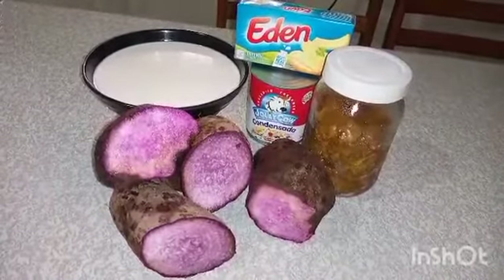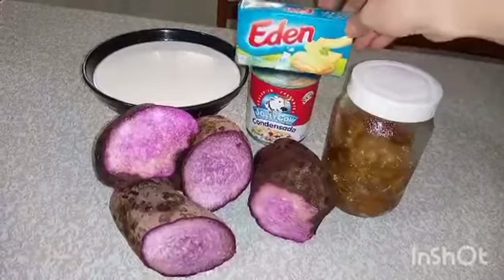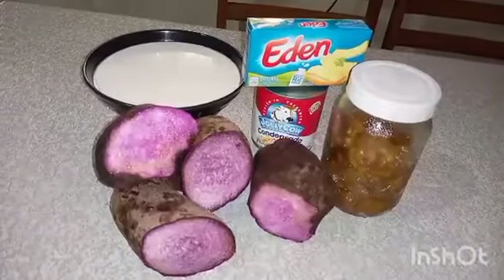So our ingredients: this is a jackfruit — this is already a sweetened jackfruit — and we have this cheese and coconut milk. Okay, let's get started.